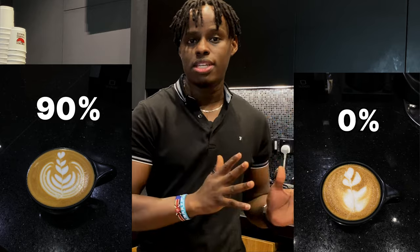In this video, I'll be showing you the simple steps that I have taken as a barista to improve my tulip latte art — from this to this.